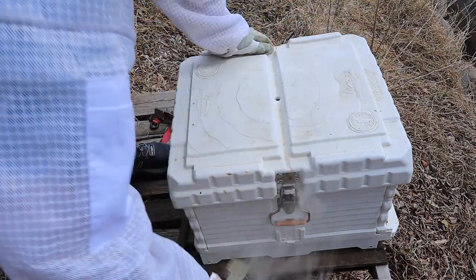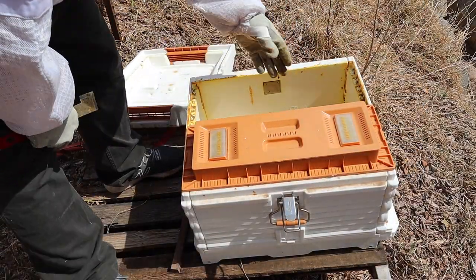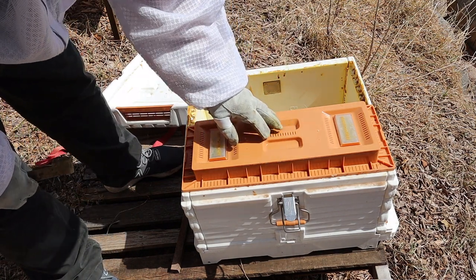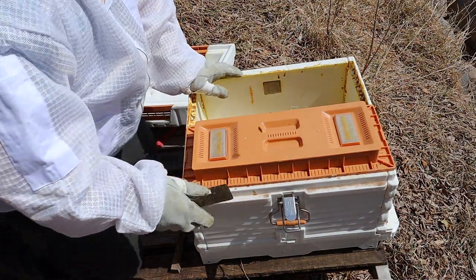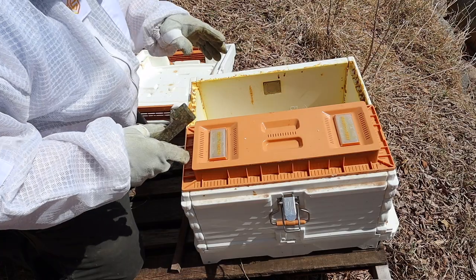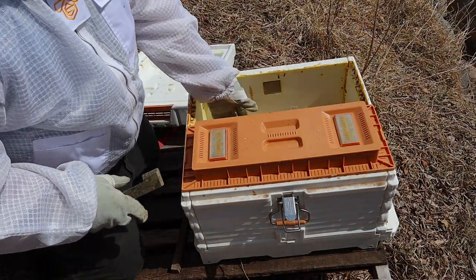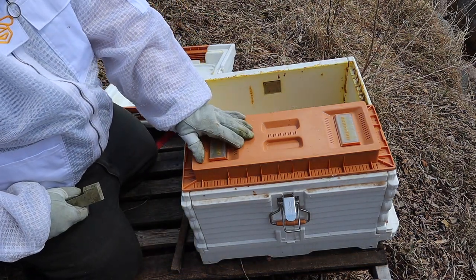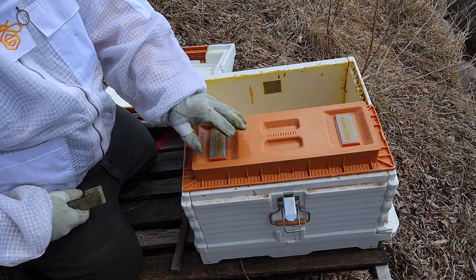Let me show you what I did. I have a divider here that came with this hive, so I put that in and I put this back on top just so they won't have to heat so much and to help keep them in this area. Because if you didn't have this on, they could go over to the other side. I didn't look at this hive yet, so I don't know if they have brood or not — this is the only one I didn't open.